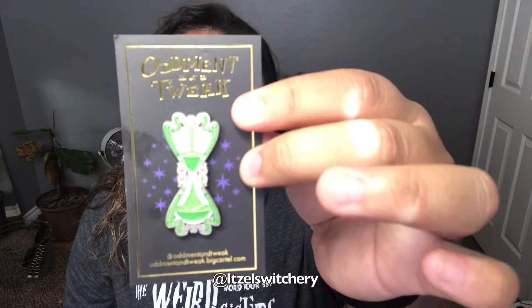Oh my god, I swear AcuBox has the best pins ever — look at that!